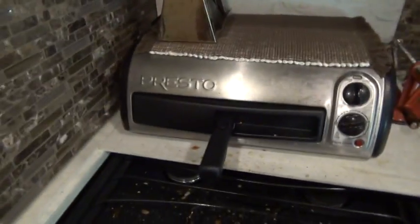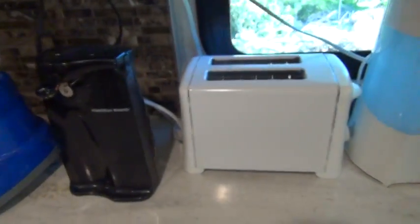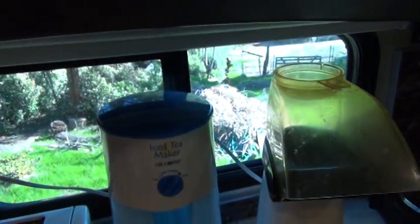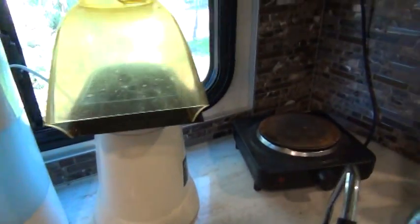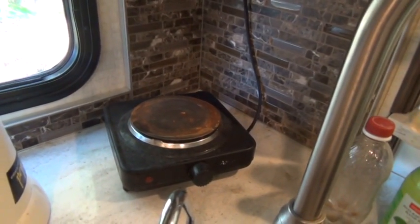In that video, I was talking about which kitchen appliances you can run just off your RV's batteries, and which ones require shore power or generator to operate. Those are high-amp appliances such as a toaster oven or a pizza oven like this one, a toaster, an iced tea maker or a coffee maker, a popcorn popper, an electric cooktop, or a hot plate.